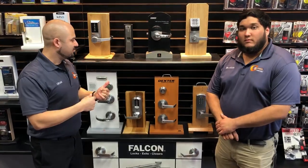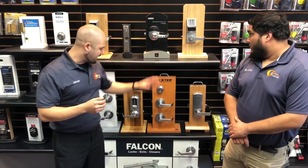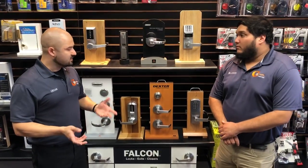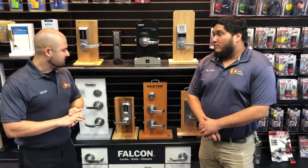On the commercial side, you could be dealing with commercial grade levers, deadbolts, electronic locks, or panic hardware, so prices vary a lot more. If you have an existing key, it's usually somewhere between $13.50 to $25 on the high end to re-key commercial hardware. So that covers what it costs to re-key cylinders.